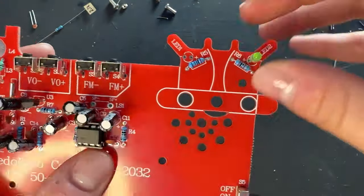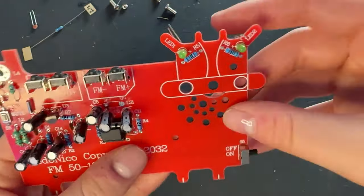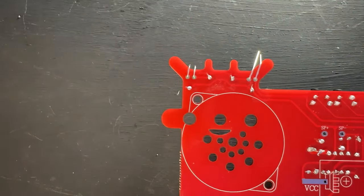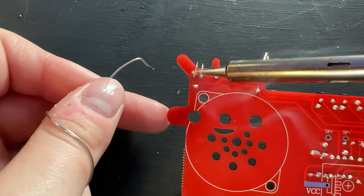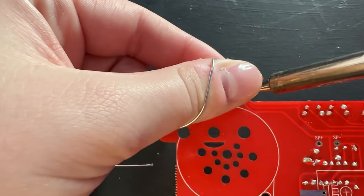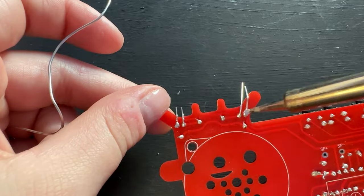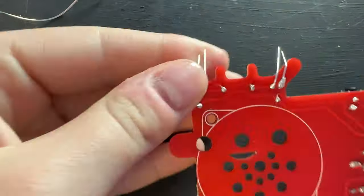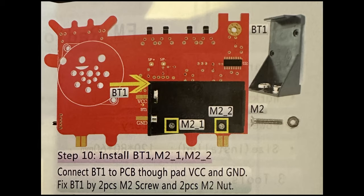Now for the LEDs - you guys know I love LEDs. These also have polarity, so make sure the long lead goes through the positive side. Solder these on. Believe it or not, you're soldering something else on. So if you're new to soldering like I am - it's very obvious I'm very new to this - this is good practice. Just keep practicing.